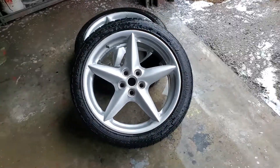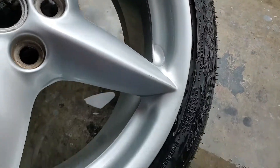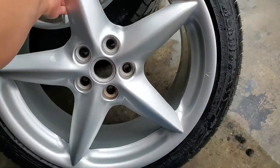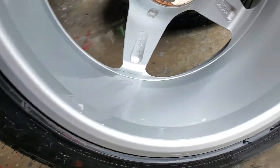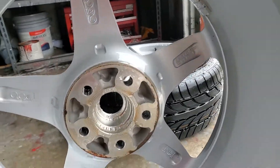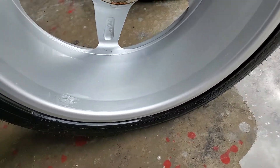The video shut off on me. Here are the wheels — they haven't been wiped down yet, but they just got power washed after scrubbing and cleaning. You can see the difference between them now; they've got color back to the original.